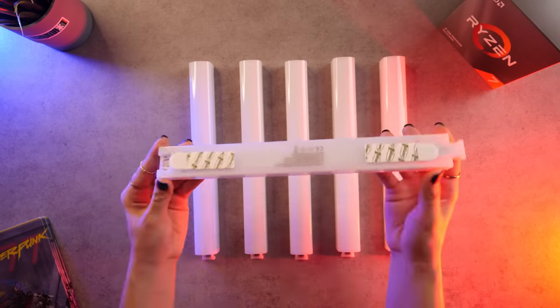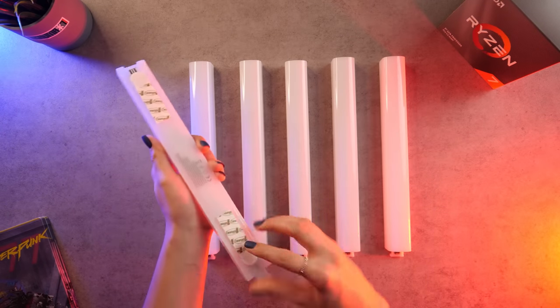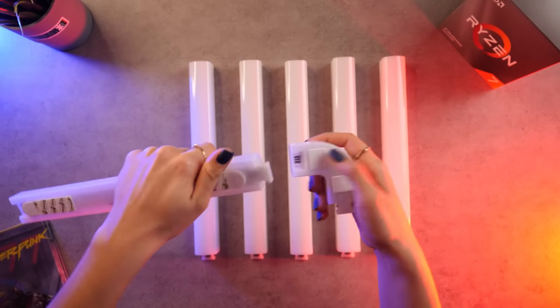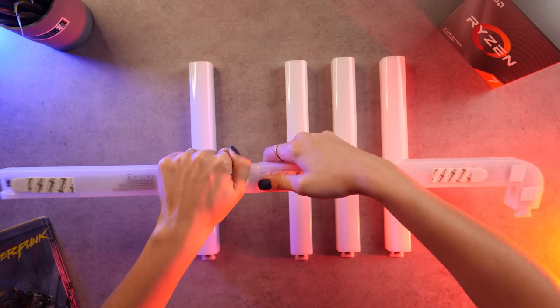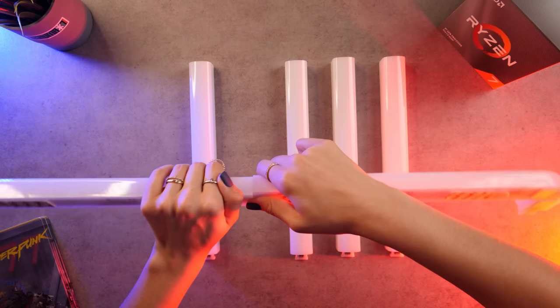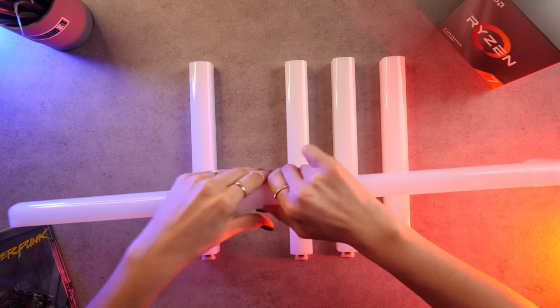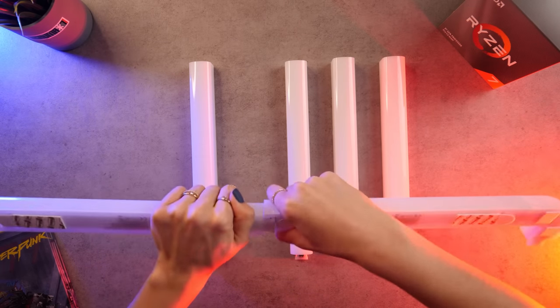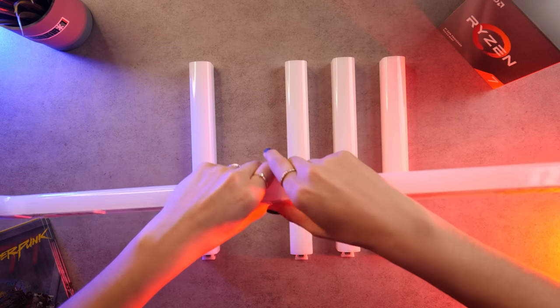Here's a closer look at the Glidelight segments. Each piece comes with two self-adhesive strips on the back so you can stick them to the wall. They have fixed connectors on them so they can snap together. I'd recommend installing them one by one on the wall so they have a hard surface to push against. If you're trying to snap them together by hand it's pretty difficult — you feel like you're going to snap the connectors if you push too hard, but once they're snapped in together they're pretty secure.